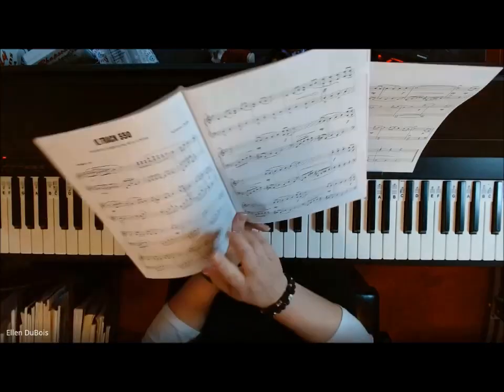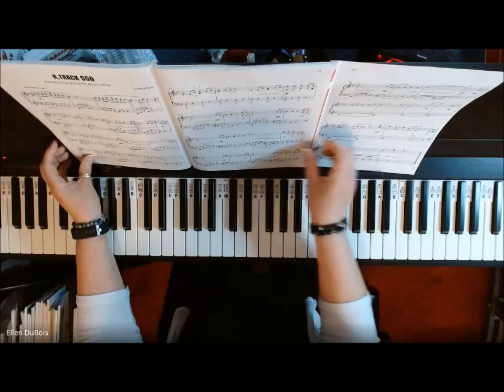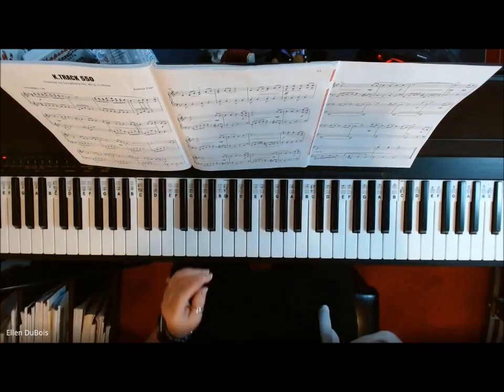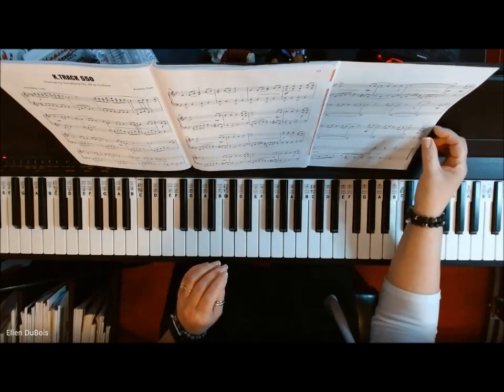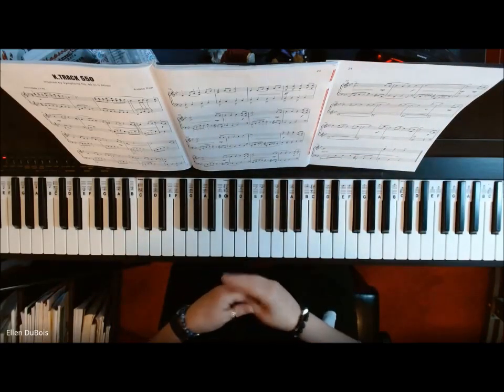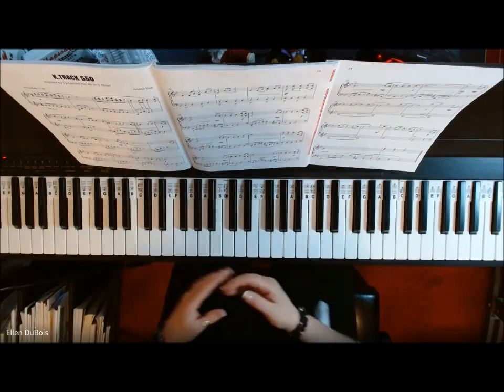The piece I'm working on with my student is K-Track 550. This is a blend of classical and pop music and I think you'll hear that as I play it. I hope my video helps Adia and any of my other students working on this, and anybody else out there who is looking for some help in playing this.